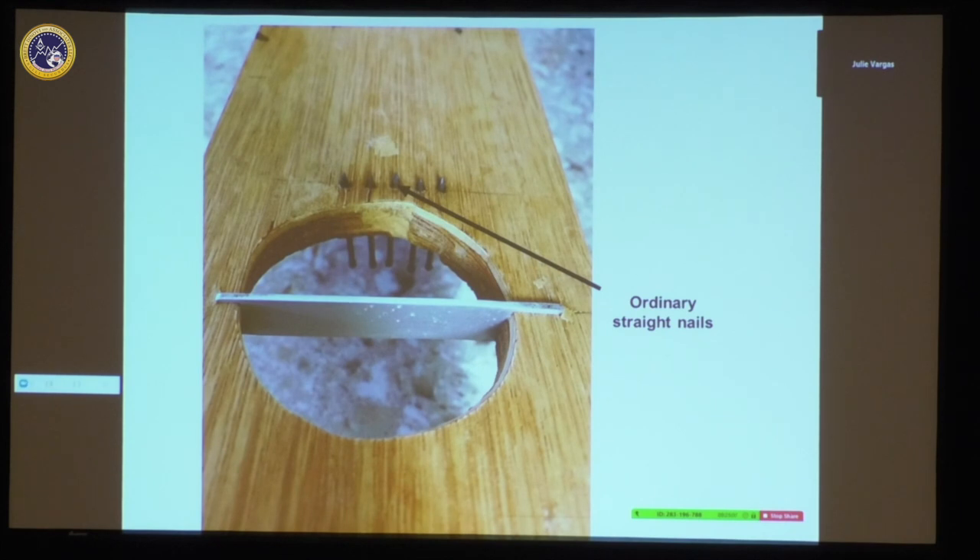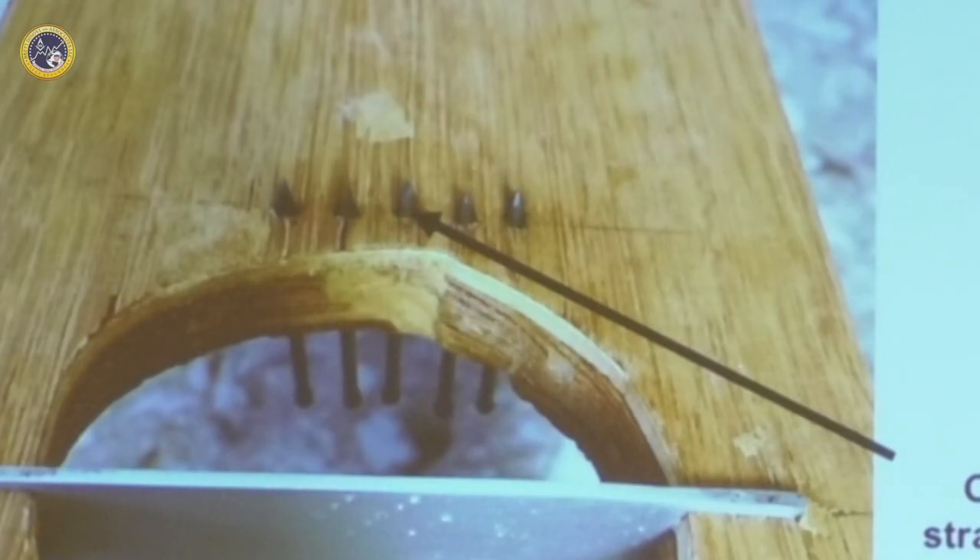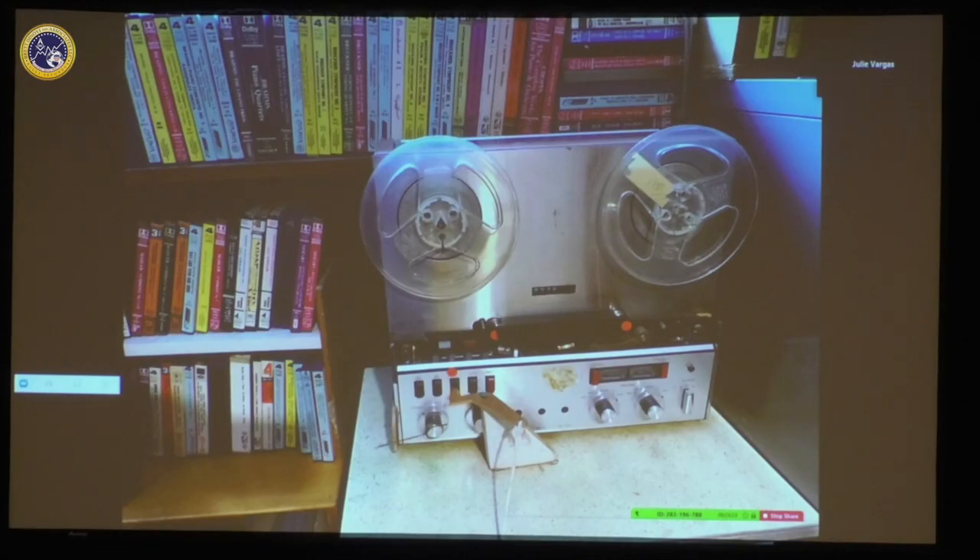One of the things my father really liked to do was listen to music. Believe it or not, this was the latest audio equipment at one time in my father's life.